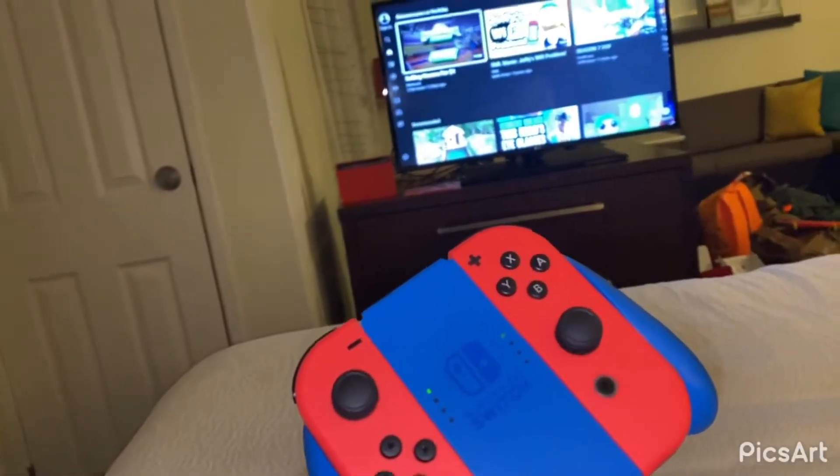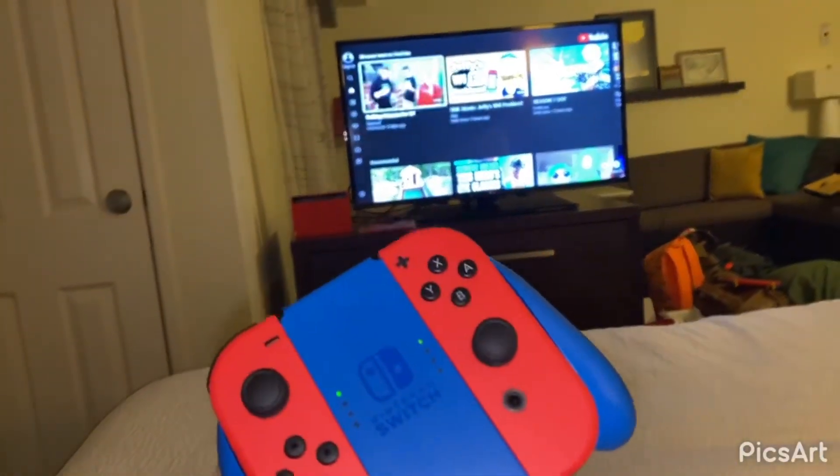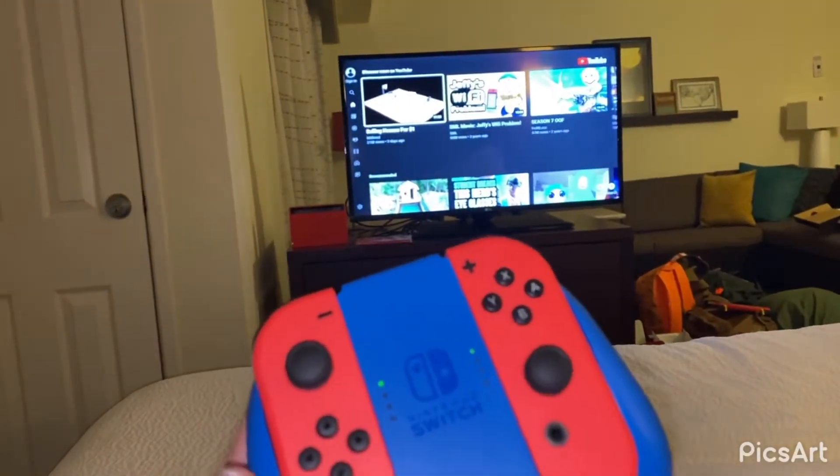All right, we got it all turned on. We're in the hotel room and we're going to just sit here, vibe, play some Mario Kart, and watch some YouTube. We'll see you again next time too.